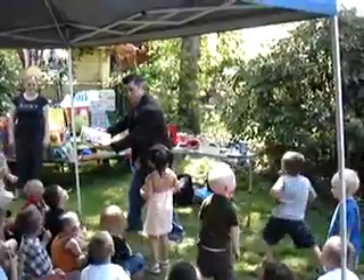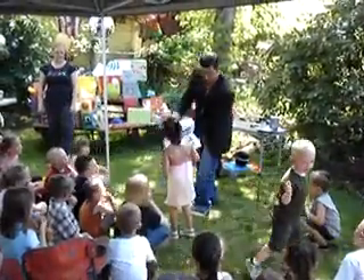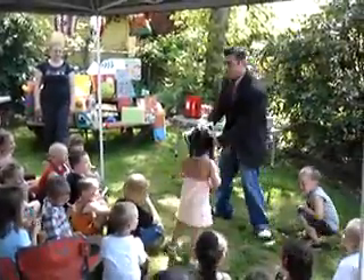All right. Here we go. Ready? Let's look. One. Two. Three. Look. You guys all colored it again. See?